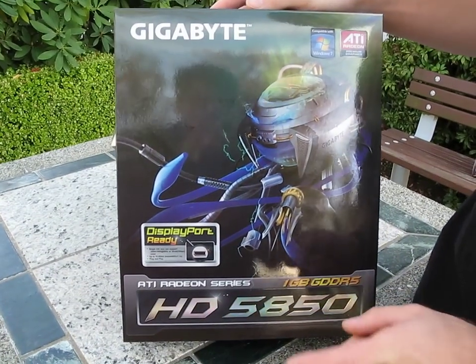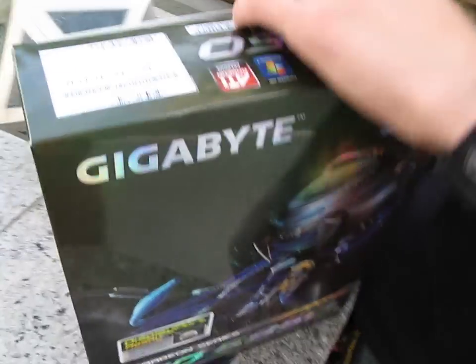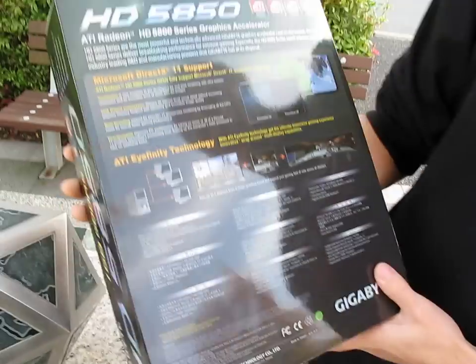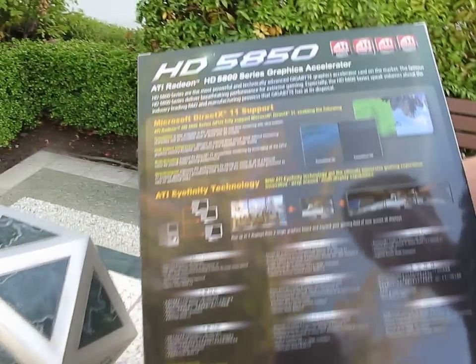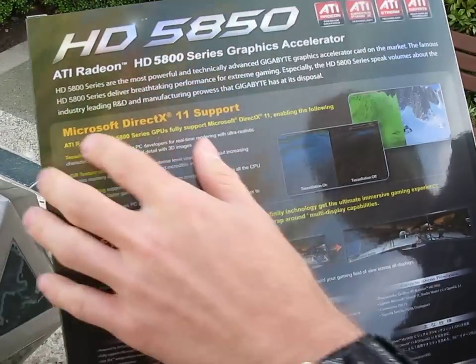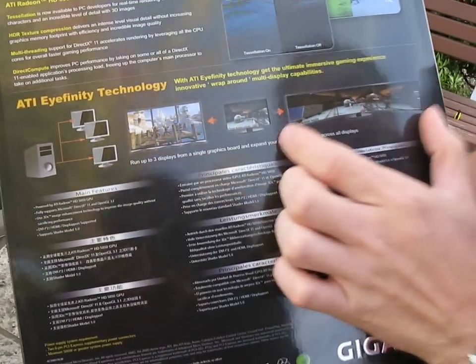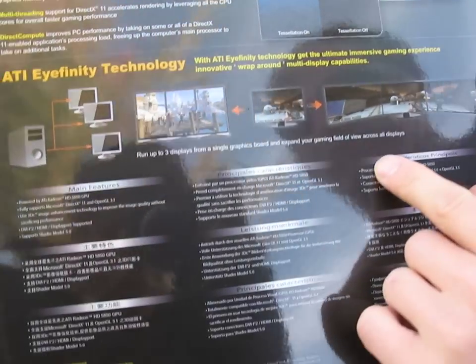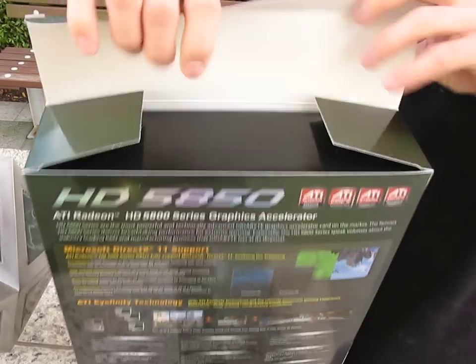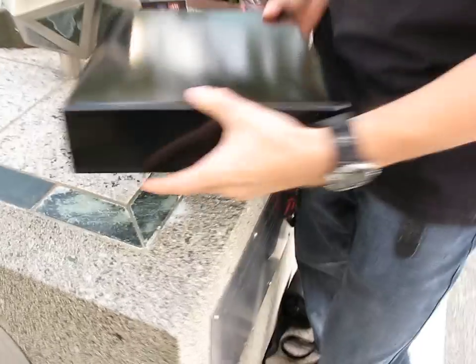We've got another 5850 unboxing — we're unboxing the Gigabyte Radeon HD 5850. We're going to have a look at this fancy box here; it's quite a large box for a video card. The focus technologies are DirectX 11 support and ATI Eyefinity, which gives you three graphics displays all at the same time. Funny enough, the demo they have here is Left 4 Dead, which is exactly what we used in our Radeon 5870 introduction and Eyefinity introduction on NCIX Tech Tips.